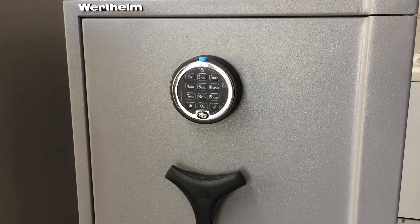Hey there, Brendan here from Auckland Safe and Lock. I'm just going to show you how to change the code for your Wirtime safe that has an SMG electronic lock fitted to it.